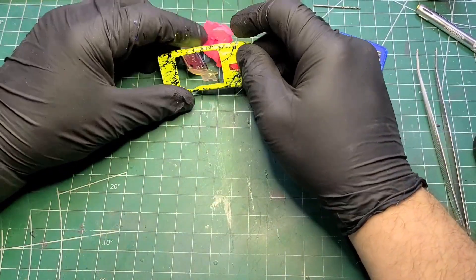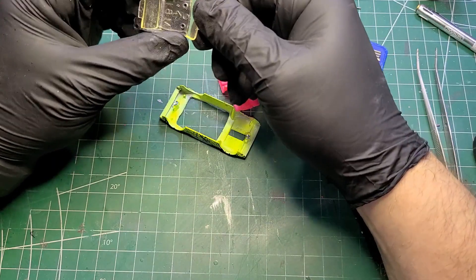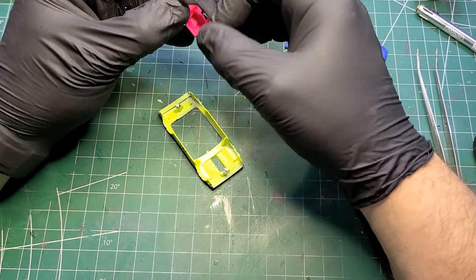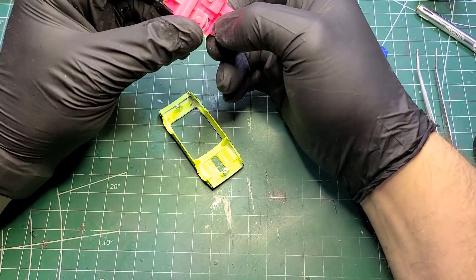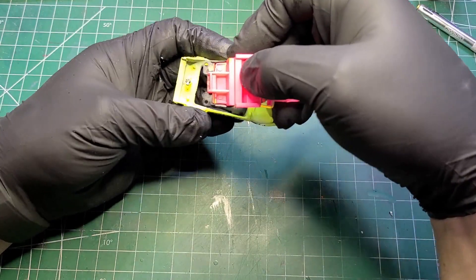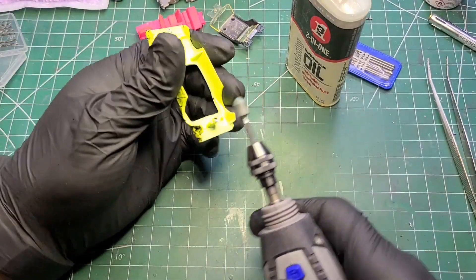We've got the pink interior. There's the glass section. You can see it's held in with a couple of posts. The rivet posts are little plastic mushrooms and it fits onto the interior and then it locks in at the back of the body with a couple of posts there.